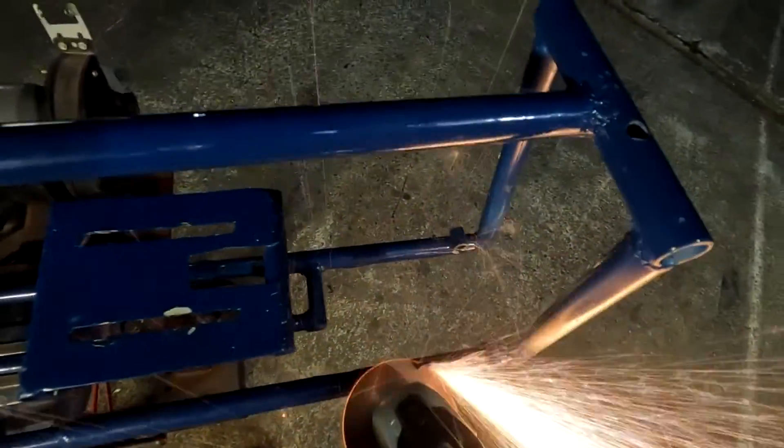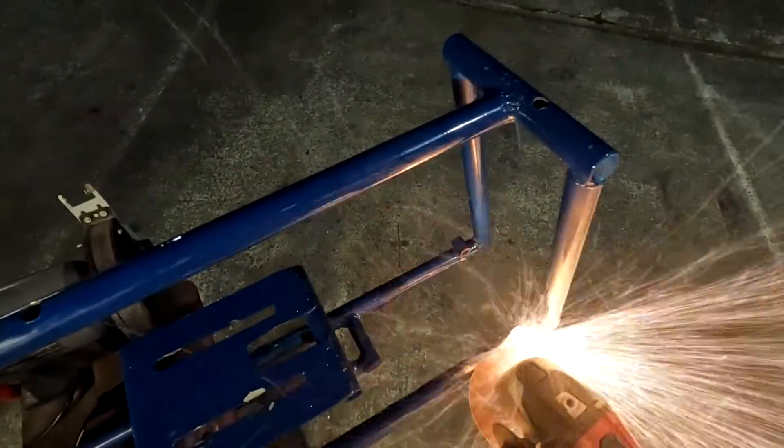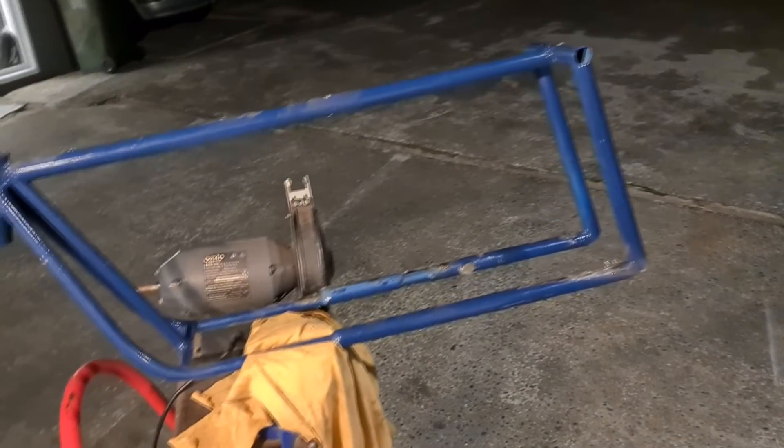Once I finish stripping the bike, I now need to cut off all the mounting points for the engine and the rear wheel, as it will be different for the hub motor that we will be using. Now that all the mounting points have been cut off, I'm going to use a flat disc to grind all the parts and clean it all up.